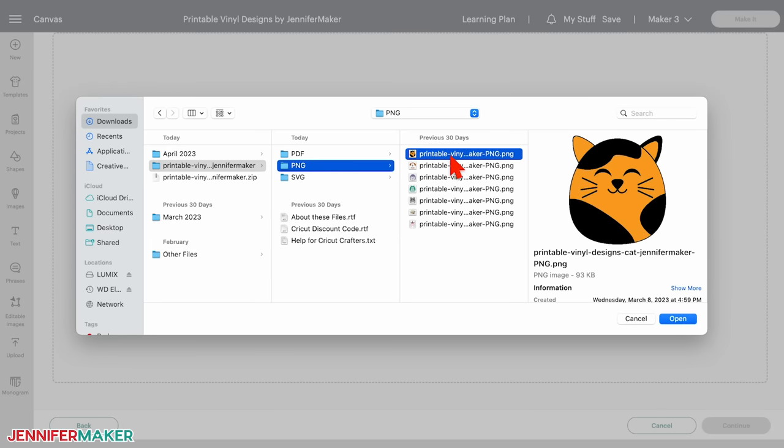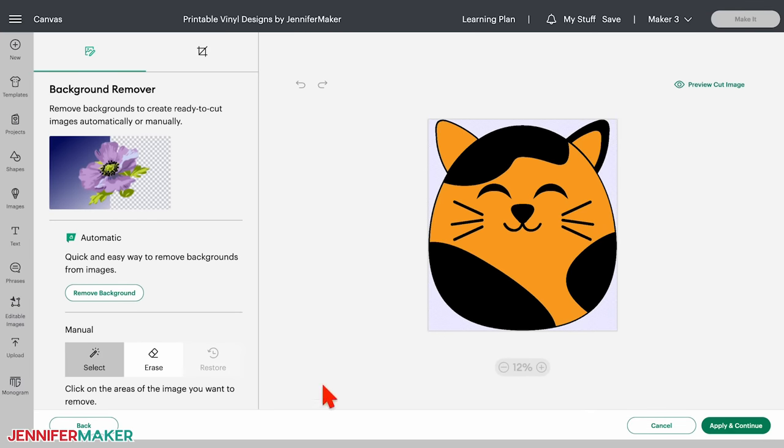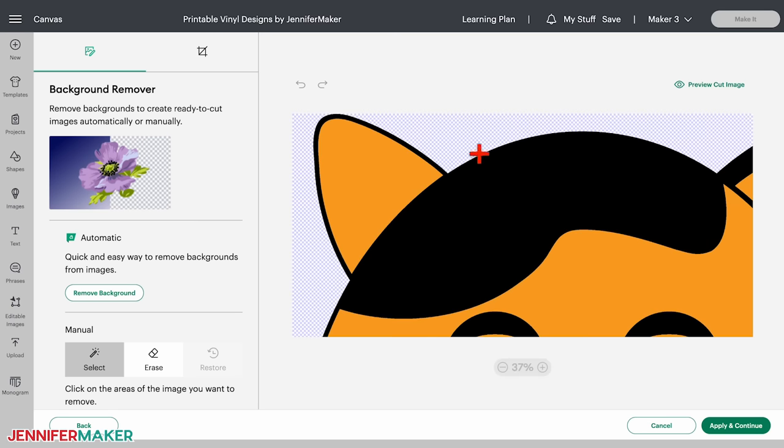A select image type menu will appear along with a preview of the design on the left side of the screen. Select the complex option to preserve the colors and details. Choosing moderately complex or simple options can sometimes result in losing some of the colors in your design, so I don't recommend those. Then click continue. If you're using different files, you can use the tools on the left to remove the background. My squishy animal designs have transparent backgrounds already, so just click apply and continue.